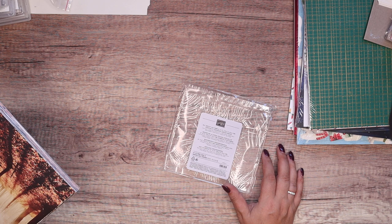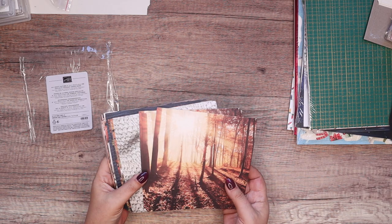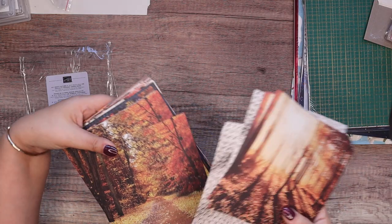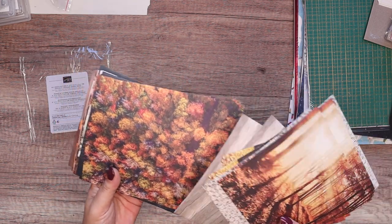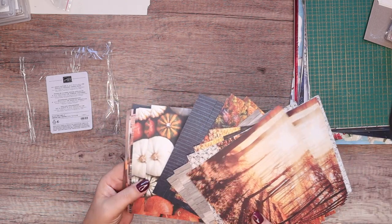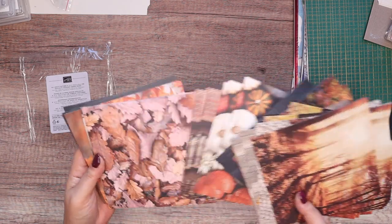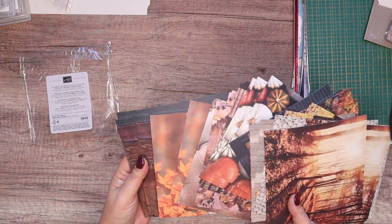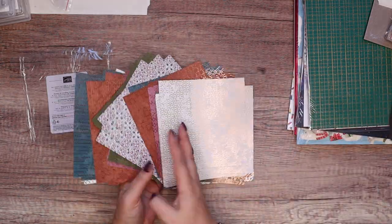First we've got an All About Autumn Speciality Designer Series paper. This is stunning. It's a little bit like the One Horse Open Slate, which is an online exclusive — that very realistic sort of background images. So on one side, look at the pumpkins, just fabulous. And it is autumnal. Just beautiful autumnal scenes: leather sofa, beautiful leaves. And on the other side, look at the books — they are fabulous. It's the other side that's speciality.